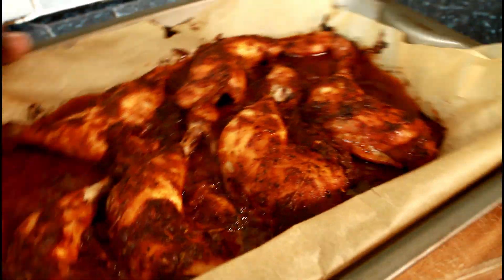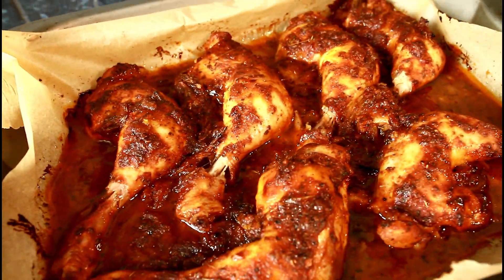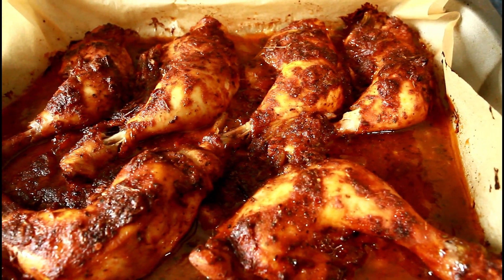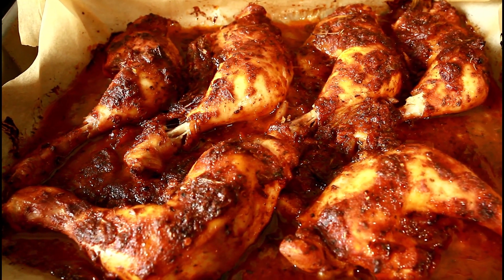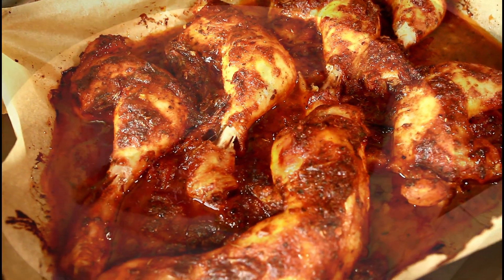I just took the chicken from the oven and this is how it looks. I'm going to plate it up to show you guys. Thank you for watching and stay tuned. Follow me on Instagram, Twitter, and Facebook. Got a lot more recipes coming for you guys. I will see you next time. Bye-bye.